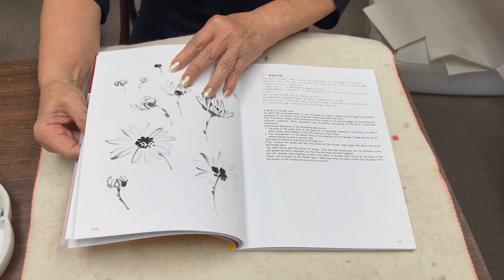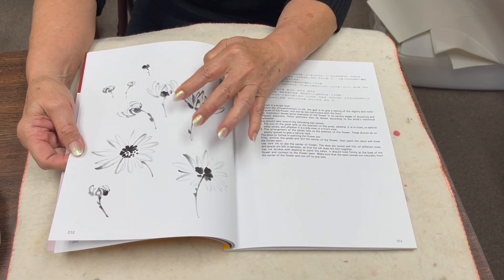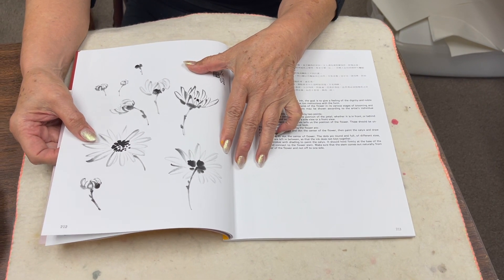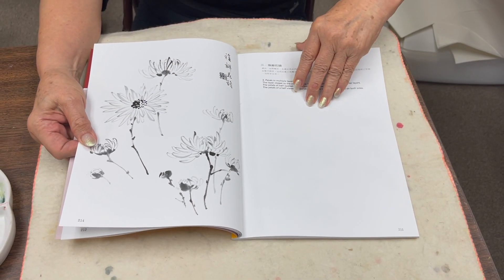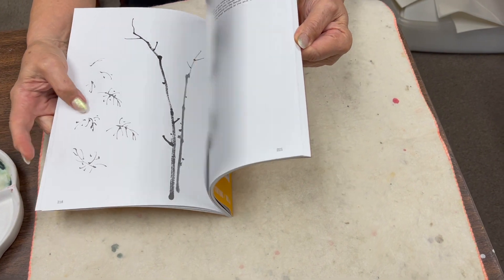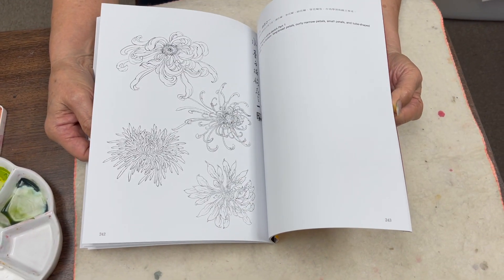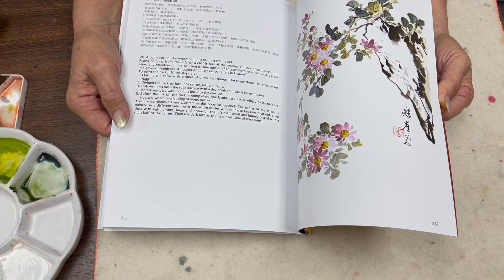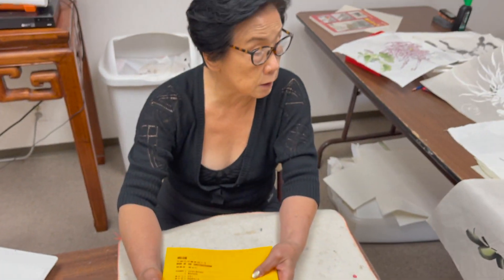Today I will also show you the bud, the daisy-like mums, and simple spider chrysanthemums. Then we go into a little bit more detail on leaves, stalks, and complete subjects. Both in xieyi style as well as fine line style. We will also show you some examples today of what we're talking about.